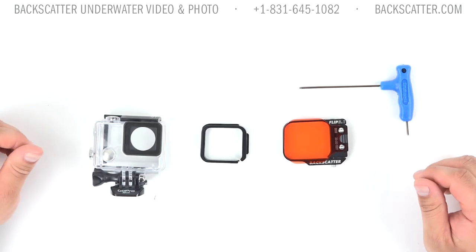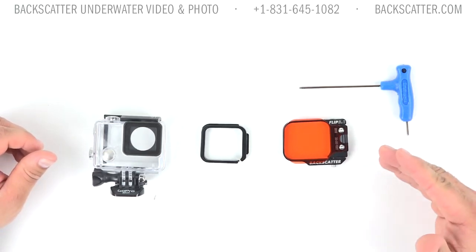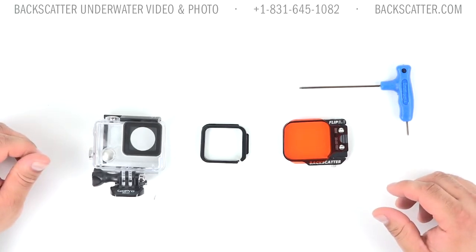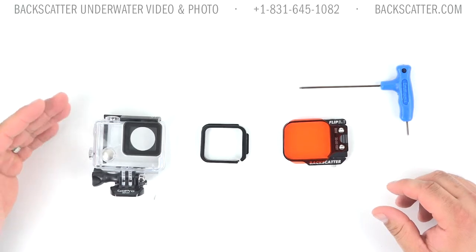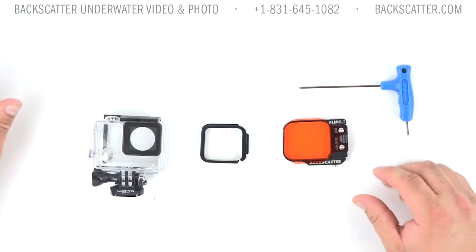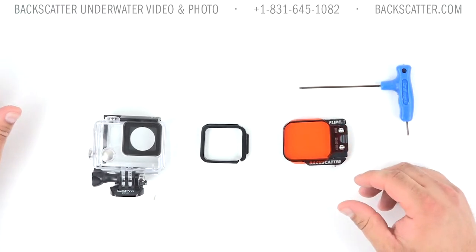Hey guys, Mike Tamayo here with Backscatter Underwater Video and Photo, here today to show you how to install the Flip 3.1 system on the Hero 3 Plus or Hero 4 standard housing from GoPro. You'll see we've got the housing, our small adapter piece — which is included with all side dives and combos — as well as the actual Flip 3.1 frame.